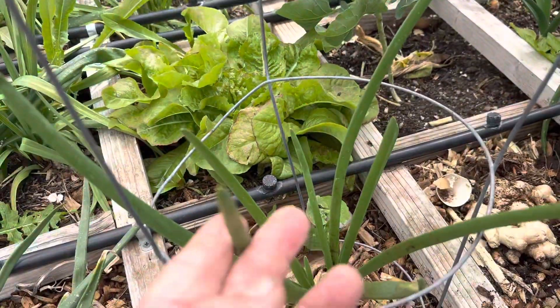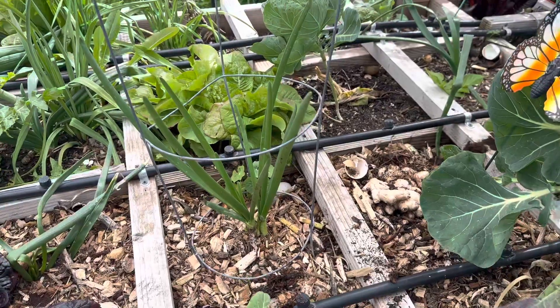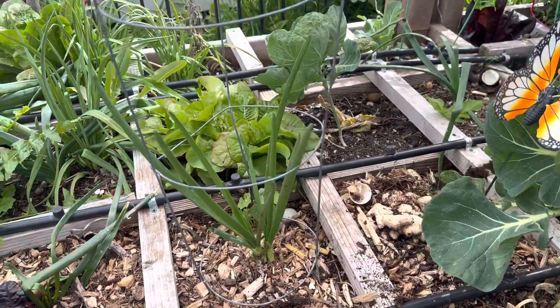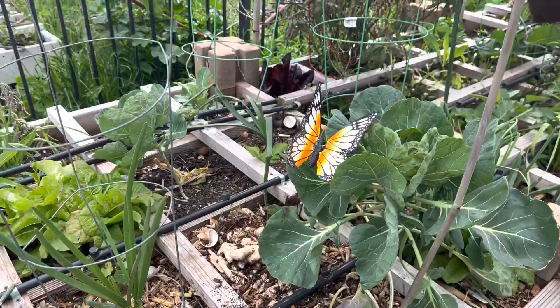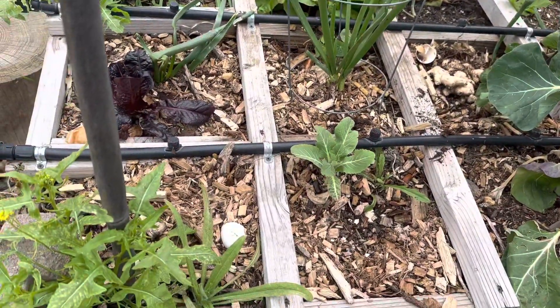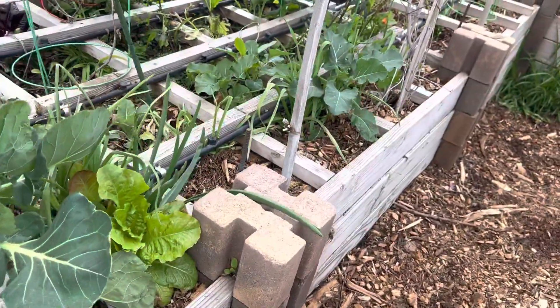We'll end up using the tops of these onions as chives all year long, so it's good to have some extra growing in the garden. You guys saw where we had the garlic — there's some more garlic coming in. We start each one of these individual squares as its own little garden.